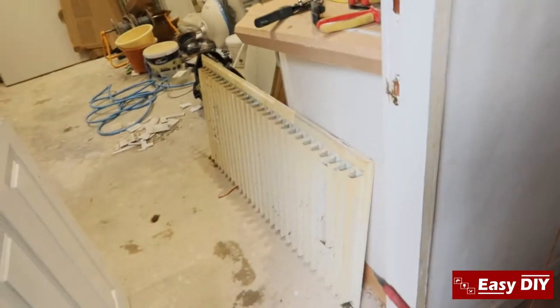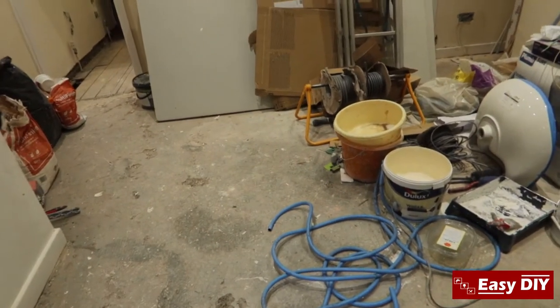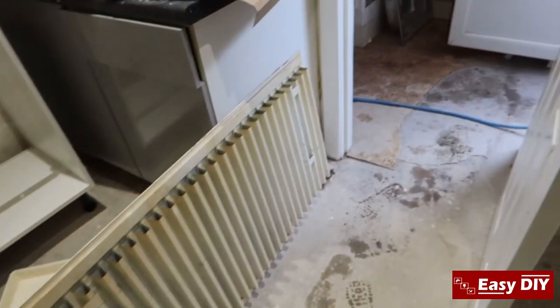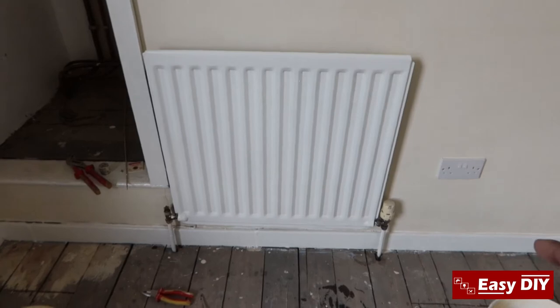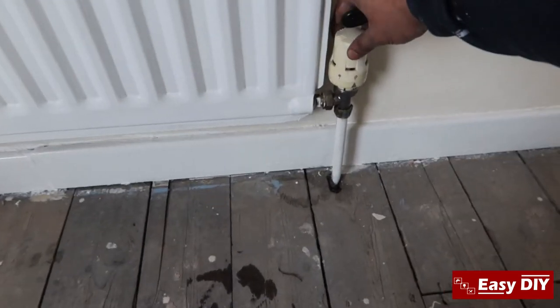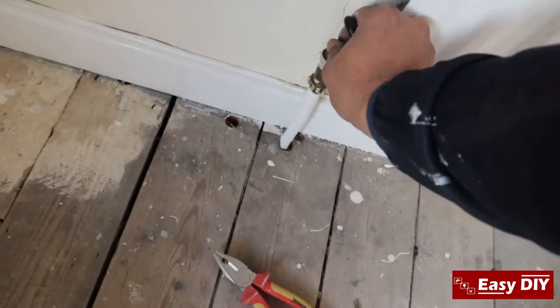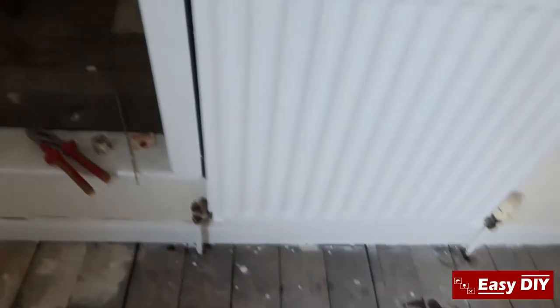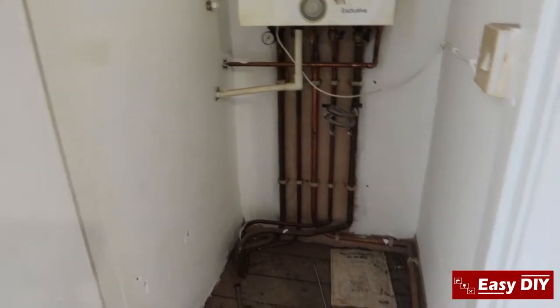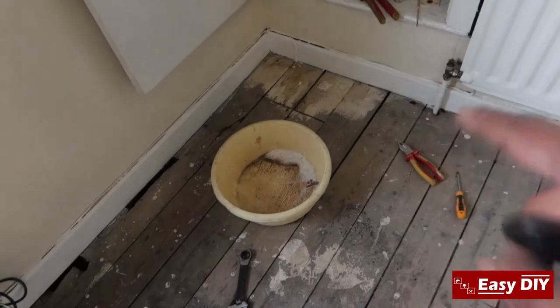The next one I'm going to do is this one here. I'll do another clip showing how I take them out and how I isolate the valve before I take them out. This is the radiator I'm going to take out. What I've done is I've turned the thermostatic valve off to zero, and then used my pliers to turn the lockshield valve off as well. You want to make sure they're both off.